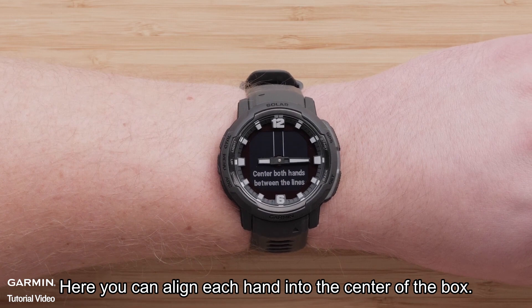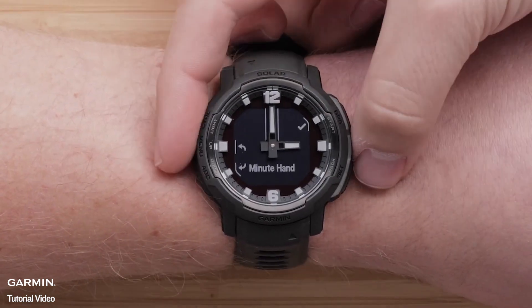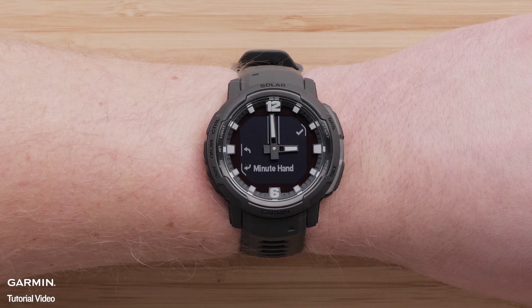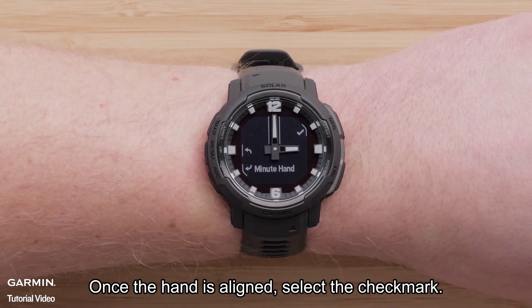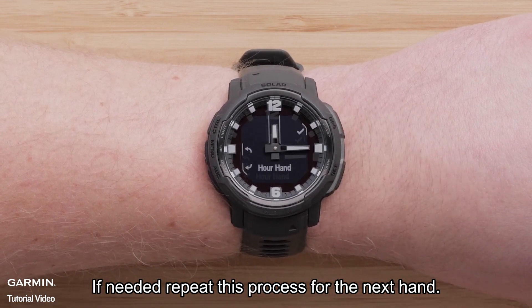Select Set Alignment. Here, you can align each hand in the center of the box. Use the up or down buttons to make slide adjustments to the left or right. Once the hand is aligned, select the check mark. If needed, repeat this process for the next hand.